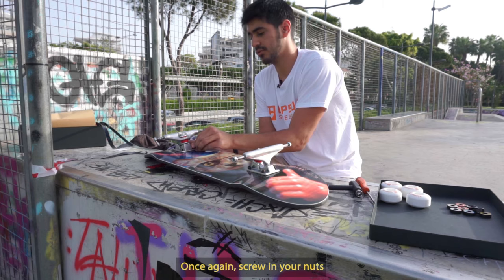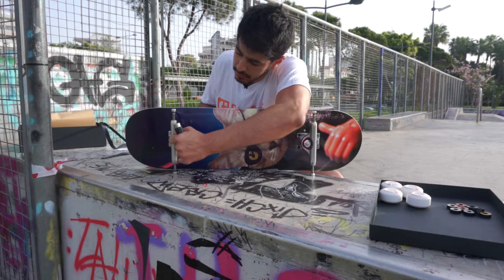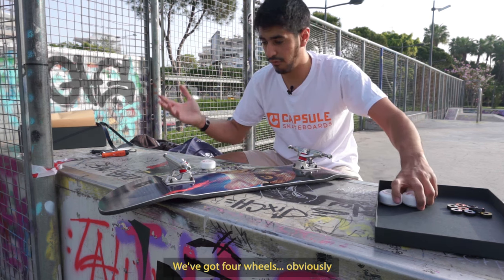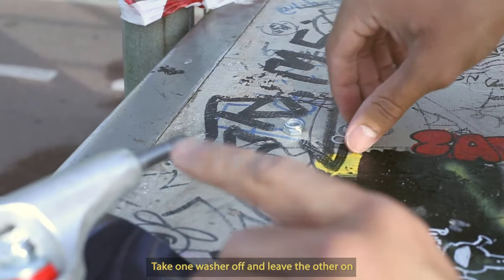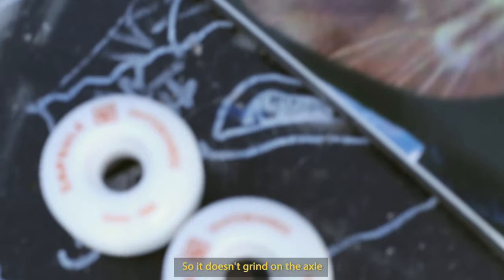Once again screw in your nuts. Let's move on to our wheels — we've got four wheels, obviously. Take off the nut, save it, don't lose it. Now you're going to see there's two washers — you want to take one washer off and leave the other one on. This is to give the wheel a bit of space so it doesn't grind on the axle.